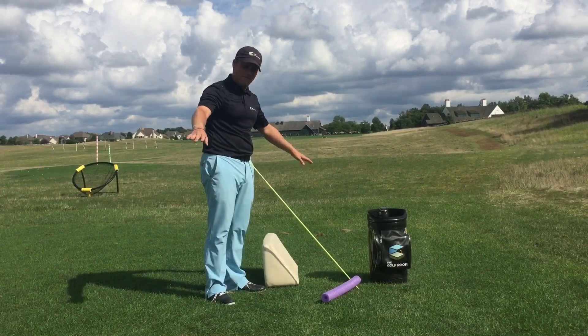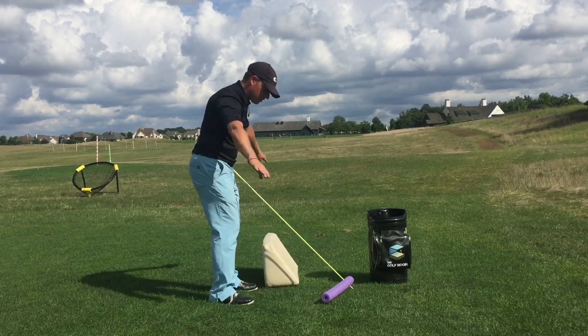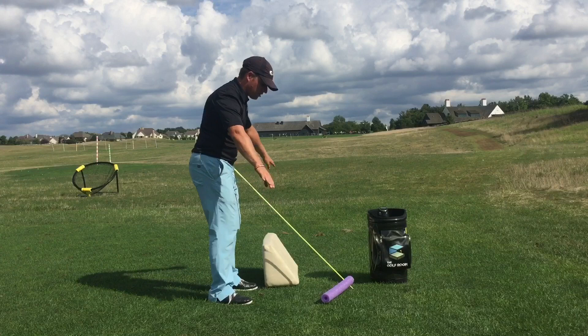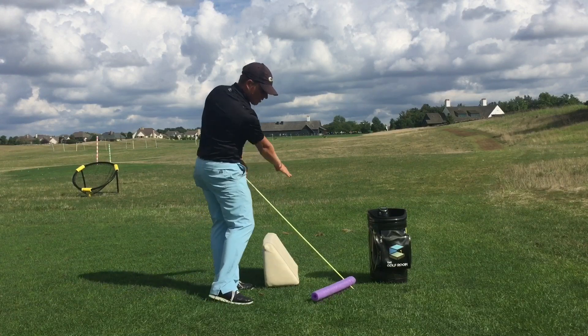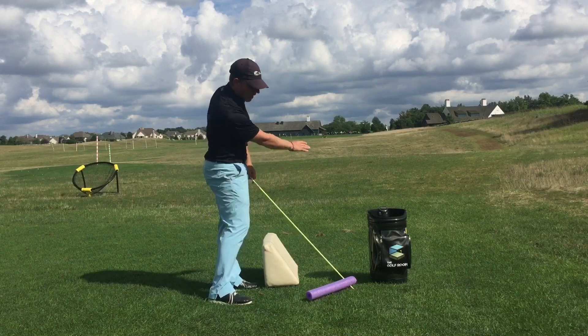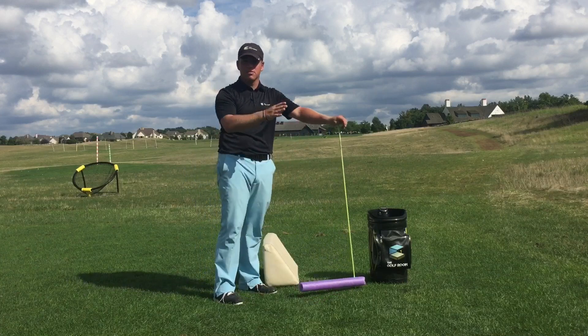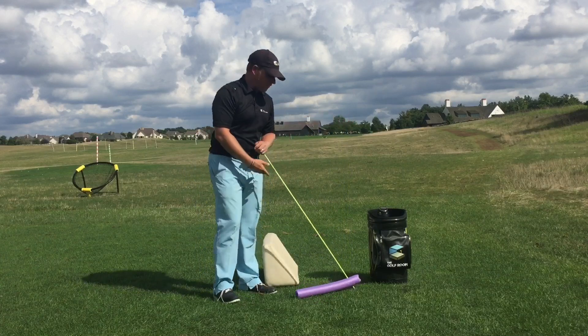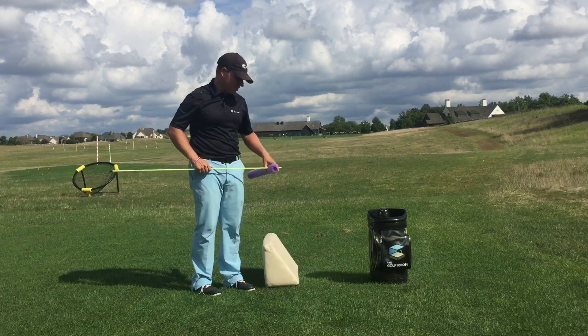Think of it like a plane board — if the swing direction was zero, that would be a player swinging right down the zero line hip to hip. If it was positive four, it would be out to the right; if it was negative four, it'd be left, because TrackMan reads numbers left to right. I've got a noodle and an alignment stick here to articulate this.